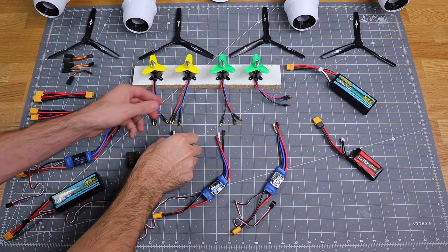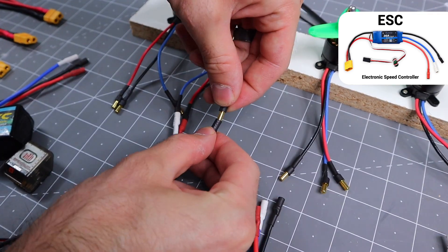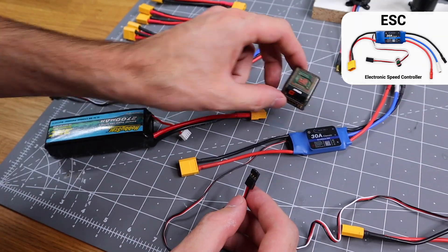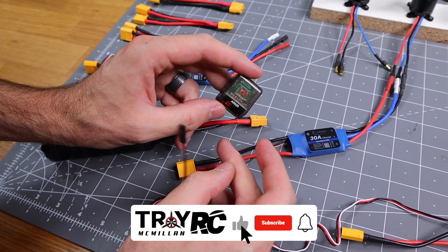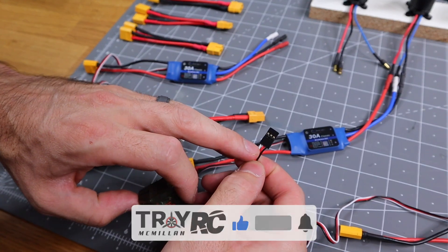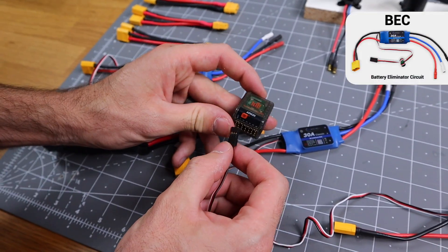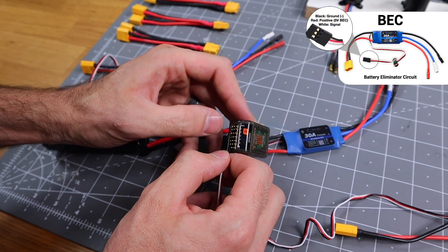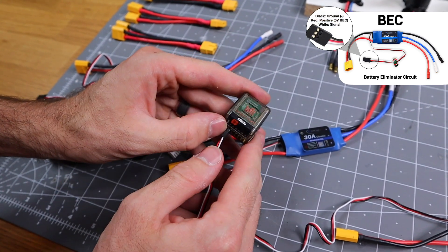So what we're going to do is go ahead and plug in the ESC to the brushless motor — they're just three wires, you're just going to plug all three of them in. In order to power the receiver, we need one power lead going to the receiver. In this single engine configuration, we're going to use the power from the ESC, which is this red wire in the center — it's called BEC. Just plug the ESC into our throttle control, that's plugged into the one port.